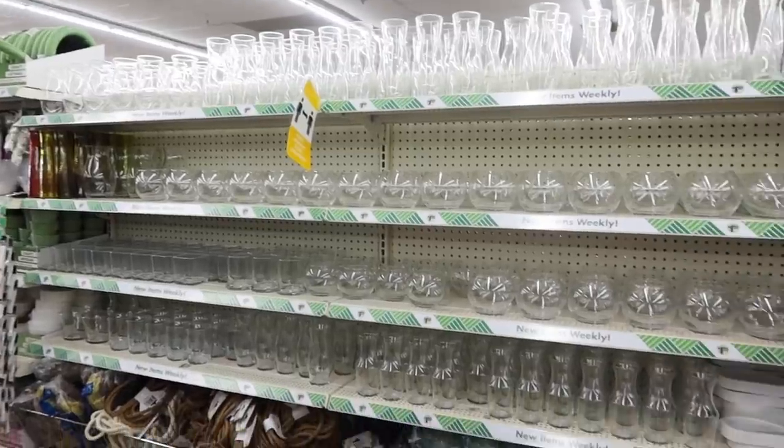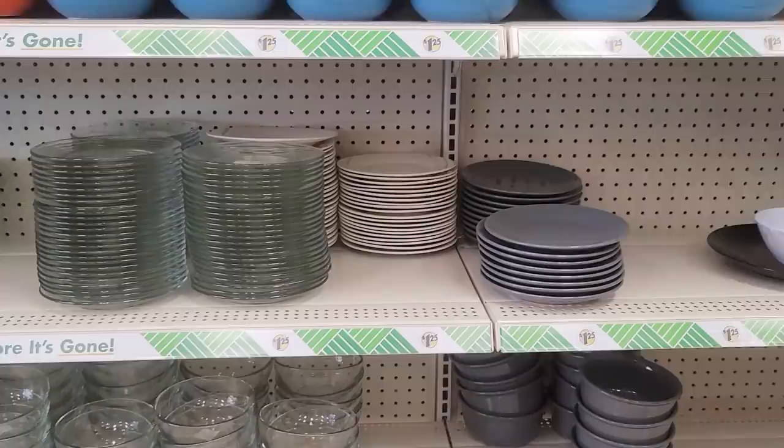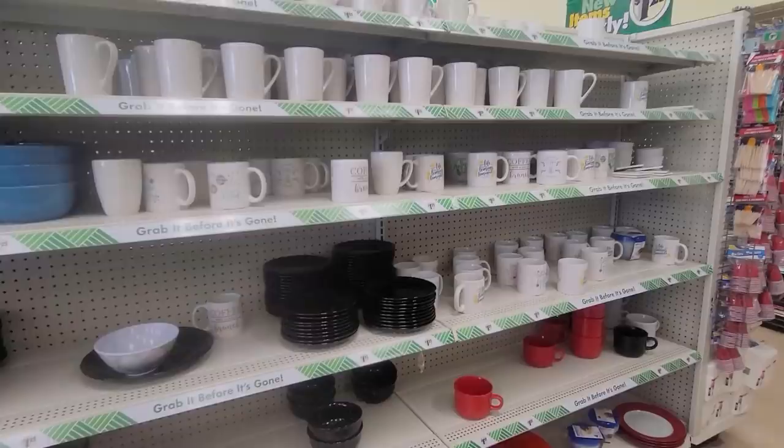Today I have for you some must-see DIYs that you are going to love, using all of this Dollar Tree glassware that you're going to find not only in the crafting aisles but the kitchen section as well. Don't forget to hit the thumbs up button, make sure you are subscribed, and let's go ahead and get into crafting.